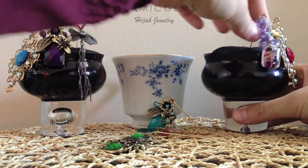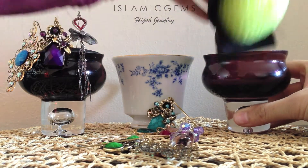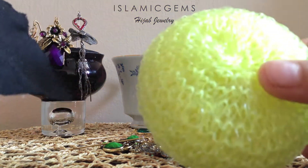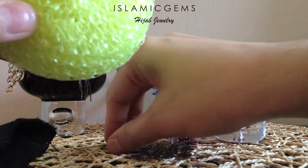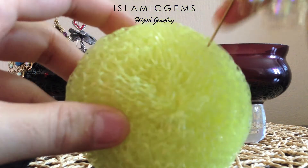Let me use this one as an example. I'll remove the pins. You're going to need some type of container or holder. I chose this candle holder, a sponge, and a piece of fabric. I prefer this sponge versus the foam ones — this has the holes that are already in there, which makes it easier for the stick pin to go in and out.